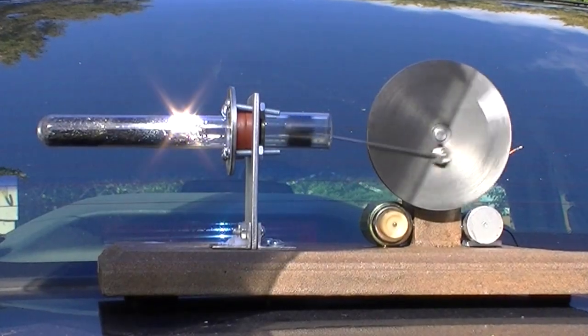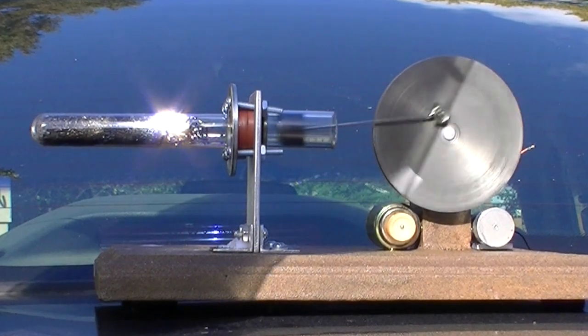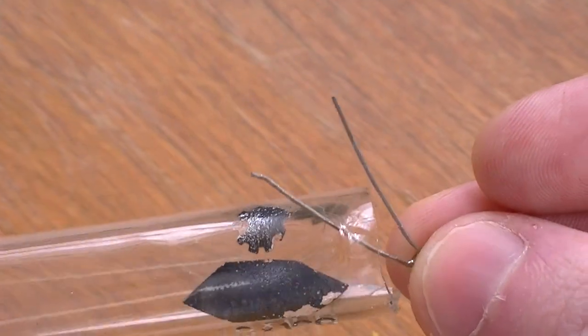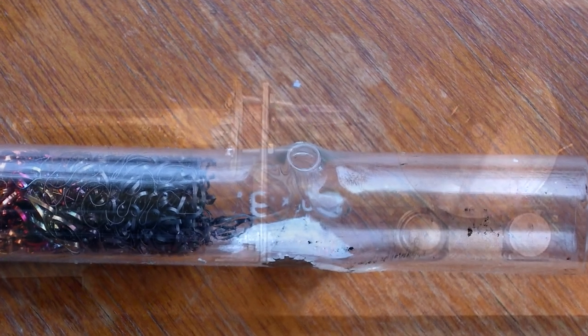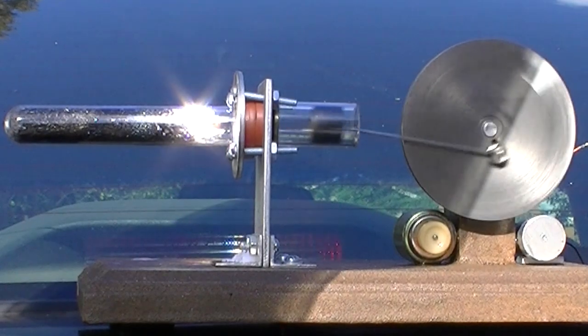The engine still ran well with a cracked test tube, so no air must have been leaking in or out after it cracked. Interestingly, if I apply too much heat with a propane torch, the wall of the Pyrex test tube will weaken and bubble up until a small hole appears, and then the engine quickly stops. So too much sun will crack the test tube, but too much propane heat will melt it.